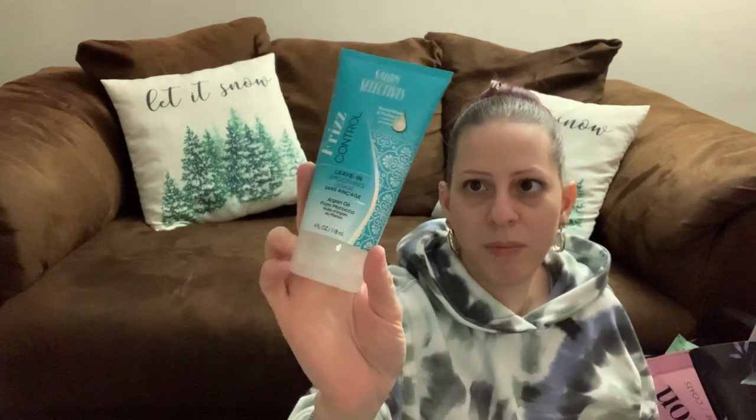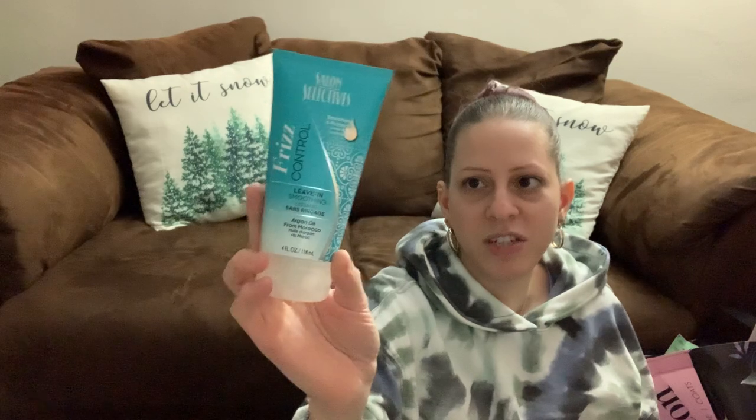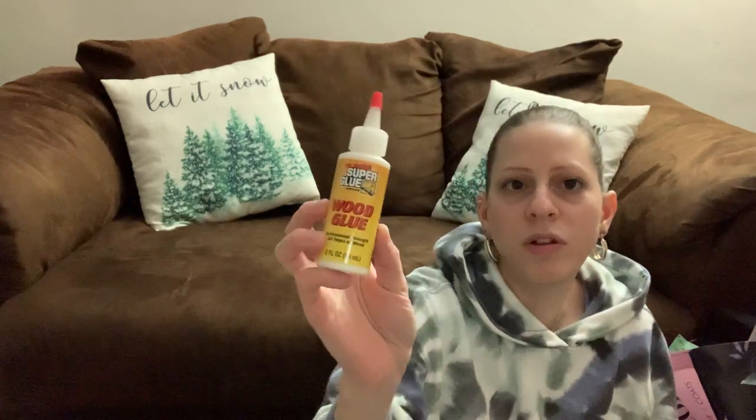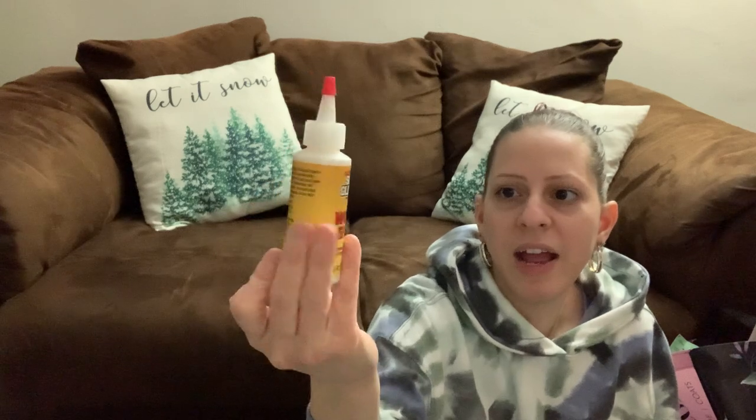I picked up this cute Love Lives Here shadow box frame for Valentine's Day decor to put in my house. I also picked up the Salon Selectives Frizz Control Leave-in Soothing Argan Oil from Morocco — it soothes and protects. It's a four-ounce bottle and I picked it up to try for my son's curly hair. I also got some wood glue by the Super Glue brand — two ounces — for some things I need to fix around the home.